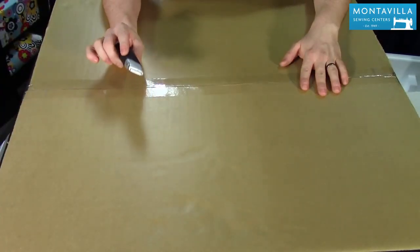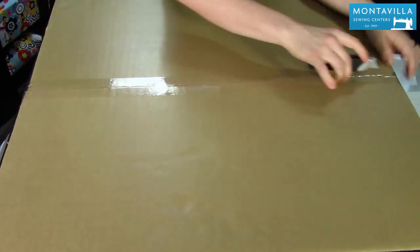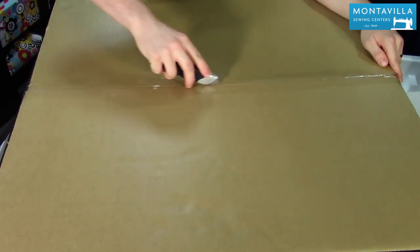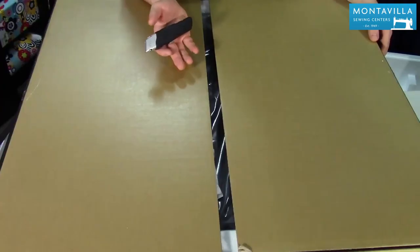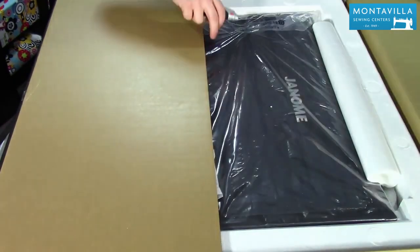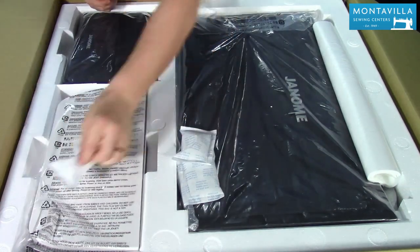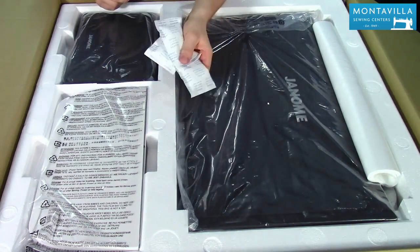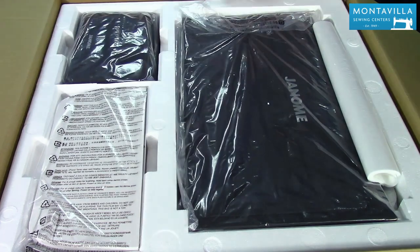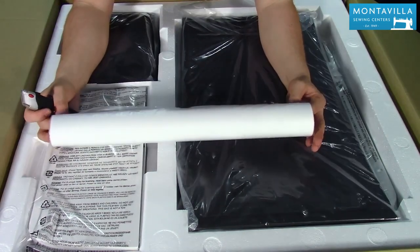As you can see, I can barely fit this whole thing in frame — I mean, this is me reaching across the thing. It's a pretty big box. Let's crack her open. Inside we're presented with some lovely little packaging — do not eat packages. This is going to be a little roll of stabilizer that the machine comes with, just a little something to get you started.